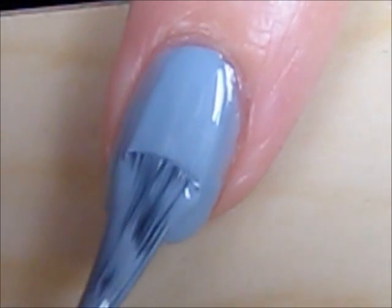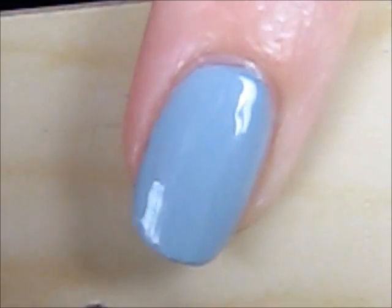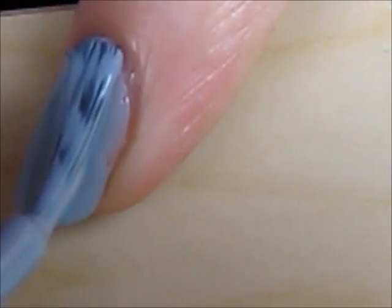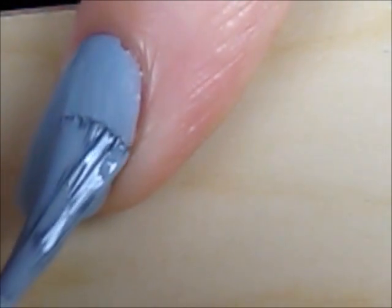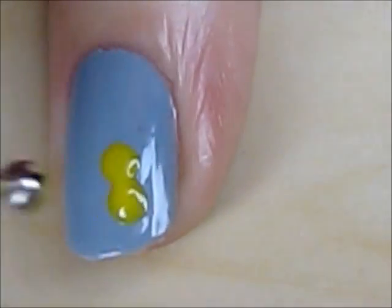Start off by painting all of your nails a grayish blue. Then use a big dotting tool and a yellow polish to create the duck's head and chest.